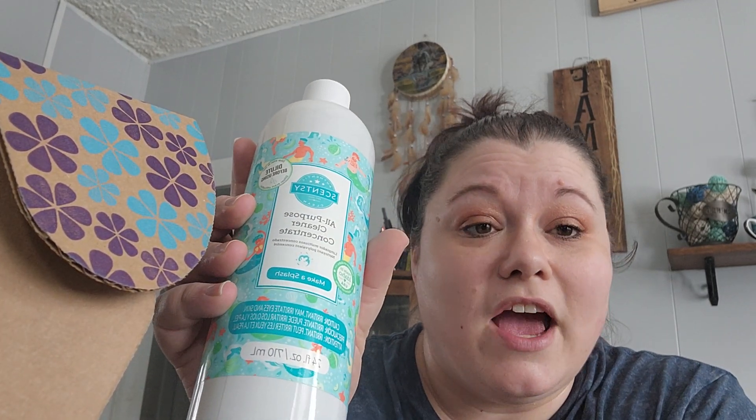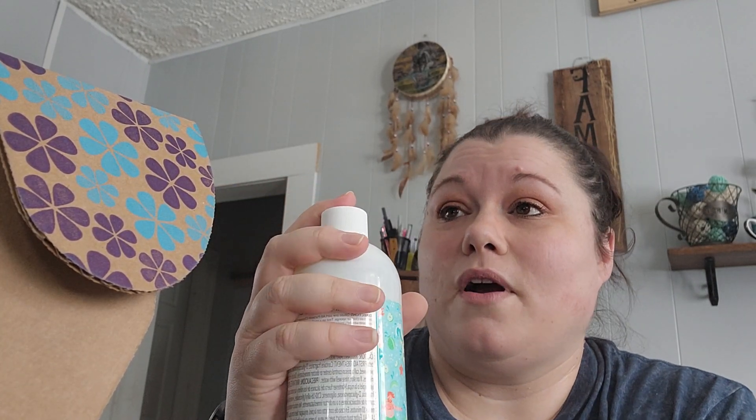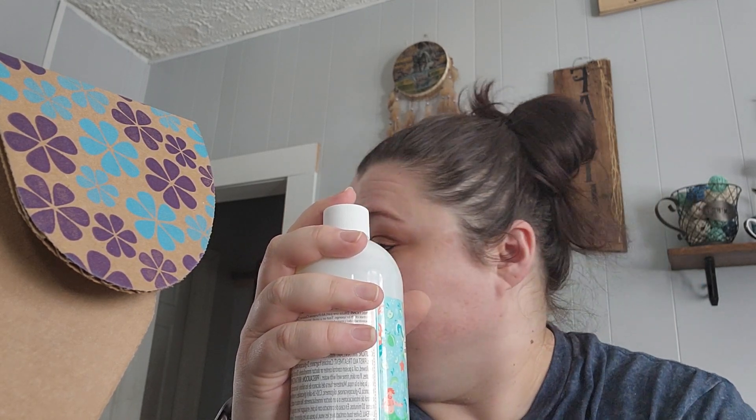It came with an all-purpose cleaner, which is really nice, and the scent Make a Splash, which I've really come to like. This will be good for the summer. I use this mostly for my floors. I have one of those O-Cedar mops that are popular, so I put a little bit in there and add the water and it works really well. I have three dogs so it does really good on keeping my floors clean, especially this time of year when they're tracking in mud and all that. I really do like their all-purpose cleaner.